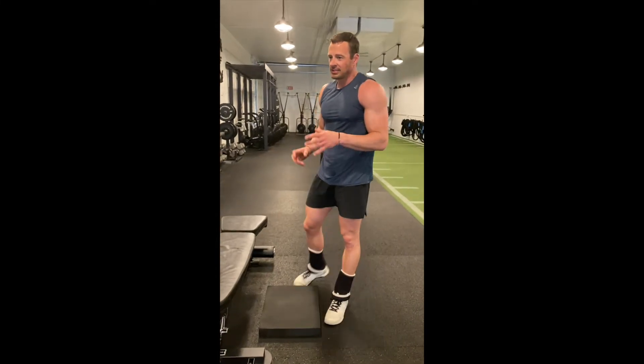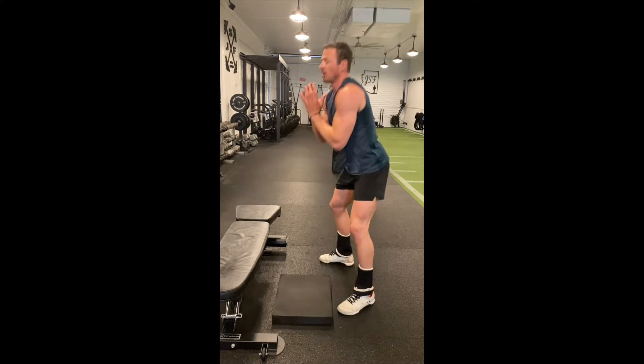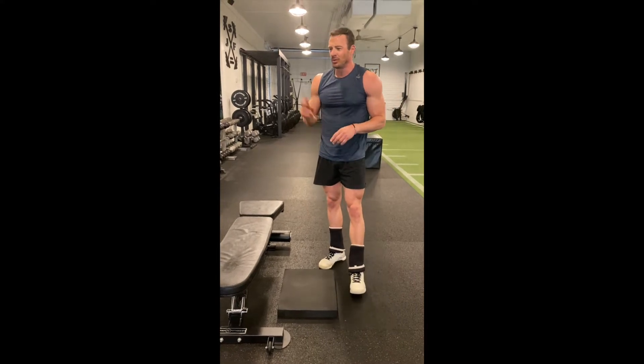Then went goblet squat — just two sets of 15 with the same 80-pound dumbbells as the bench press. What I do instead of just putting them back on the rack is I'll go ahead and load them up goblet squat, full range, all 15 reps, put it back, then grab the other one. It's kind of like killing two birds with one stone.